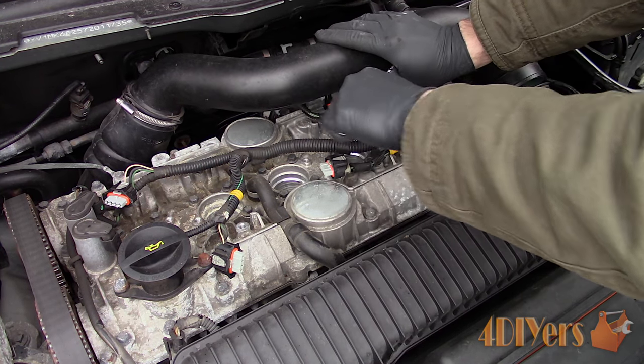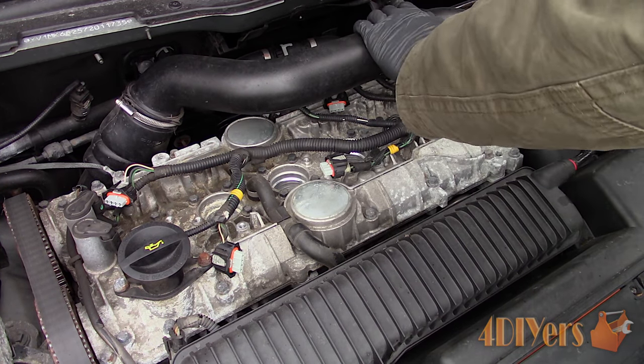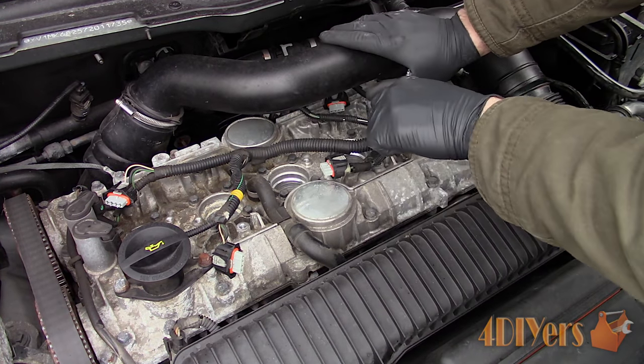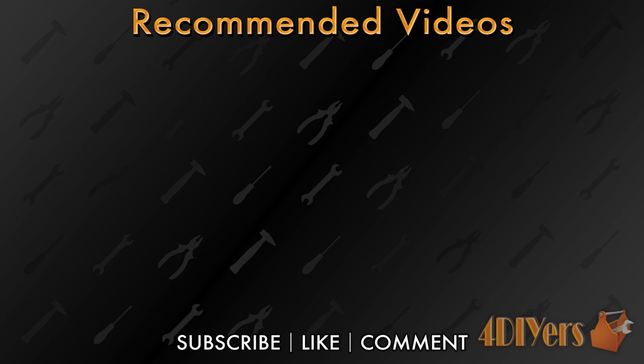Do you have a tip on how to remove seized spark plugs? Please be sure to share it in the comments below. New videos are released every week on my channel. Be sure to hit that thumbs up button, it's a huge help to me. If you're not a subscriber, then be sure to hit that subscribe button for more automotive tutorial videos. Thank you for watching.